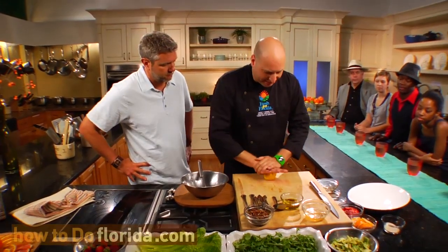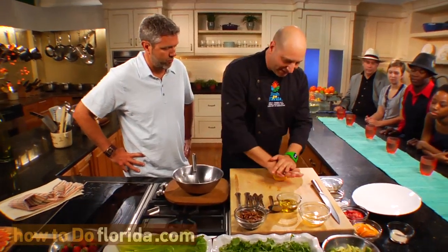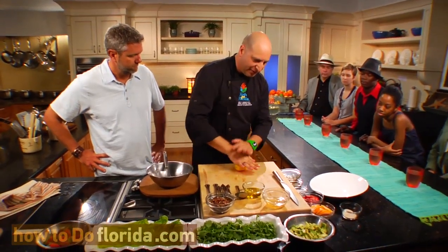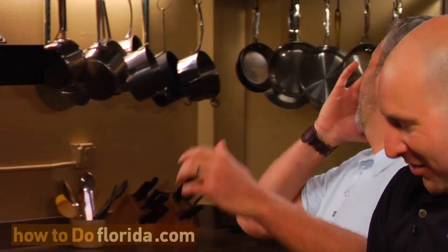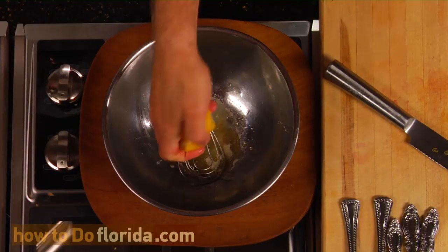We want to definitely add a little bit of acid, so we're going to do a little bit of lemon juice. The reason I roll the lemon on the board like this is to loosen up the juices inside. Sometimes lemons can be very hard, and they have their segments that hold all the juice. So by rolling it, it loosens it up, and when it's time to squeeze it, the juice should come right out. So we're going to squeeze a little lemon juice in there.